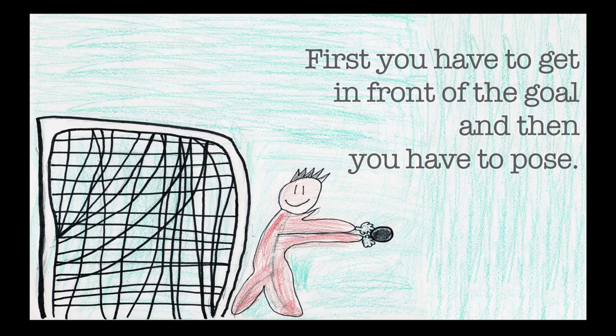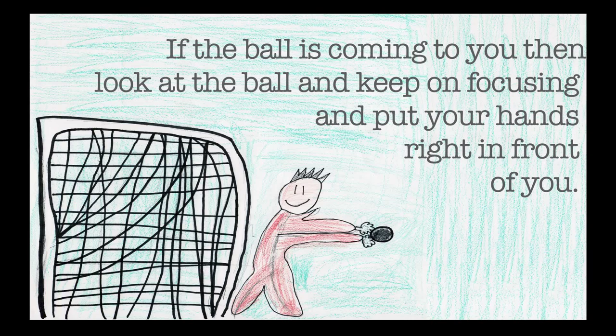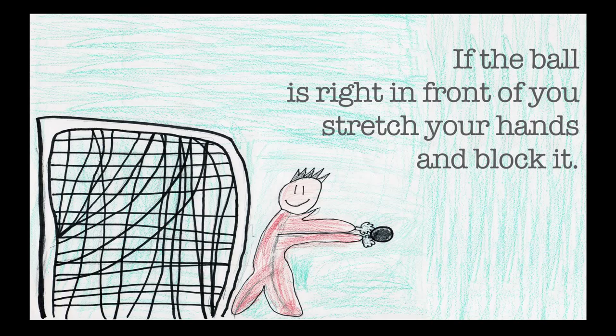How to be a goalkeeper. First you have to get in front of the goal and then you have to pose. If the ball is near you, you have to get closer to the goal. If the ball is coming to you, look at the ball and keep on focusing and put your hands right in front of you. If the ball is right in front of you, stretch your hands and block it.